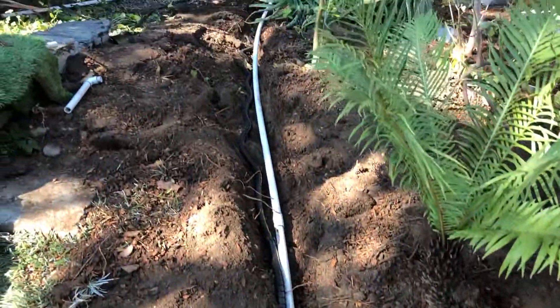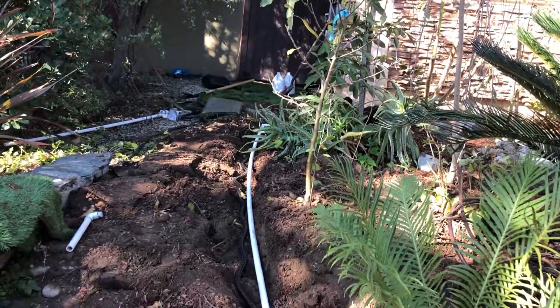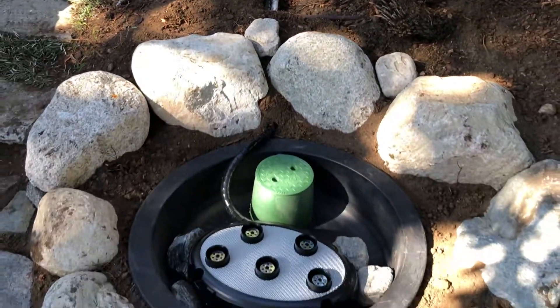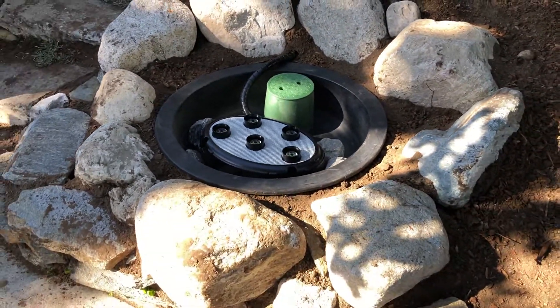There's the electrical being run down there — that's for the water and for the autofill. We'll show you the final product in our next video.